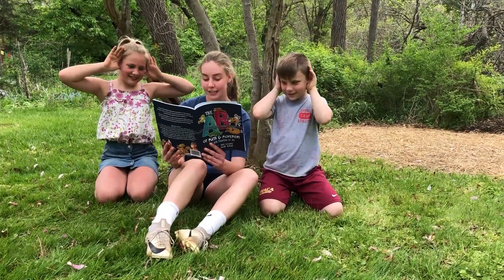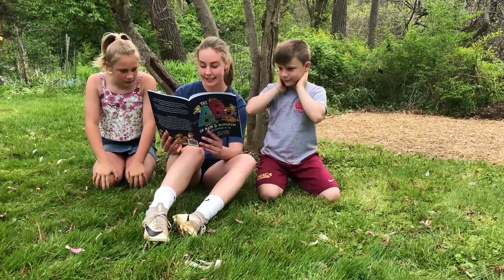Let's pretend to be foxes while we count up to 20. Ready, set, go!